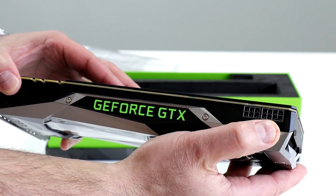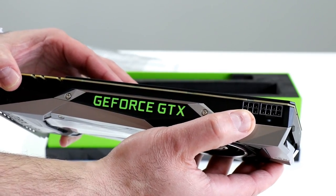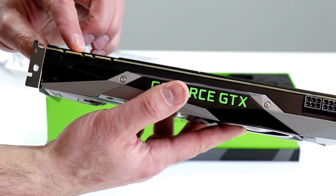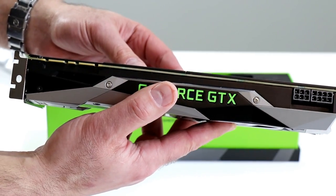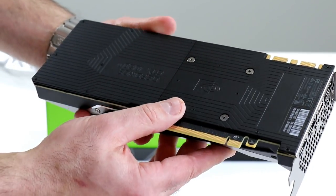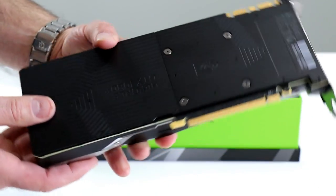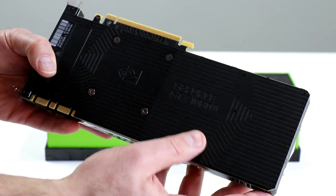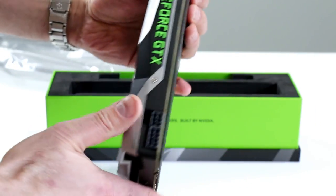Eight-pin and six-pin PCIe power connectors — one of each is required. SLI connectors on the top — yes, you can gang two of these together in SLI. That would be a beautiful thing. Looking on the back side, we have the back plate, which appears to be an aluminum back plate, and of course the NVIDIA logo and GeForce GTX 1080 Ti branding.